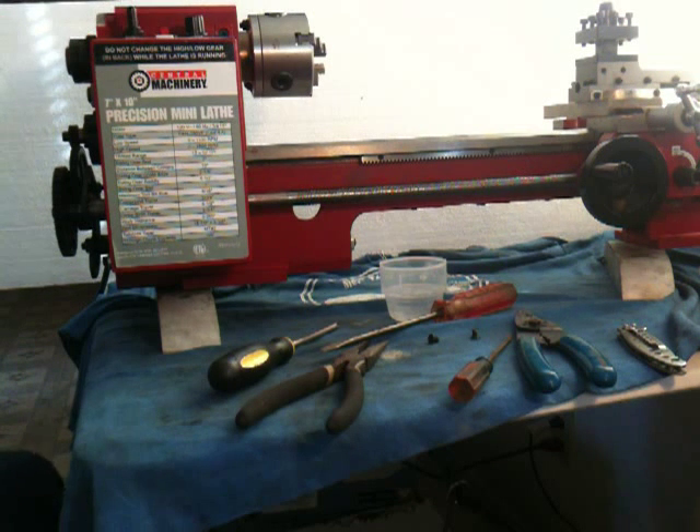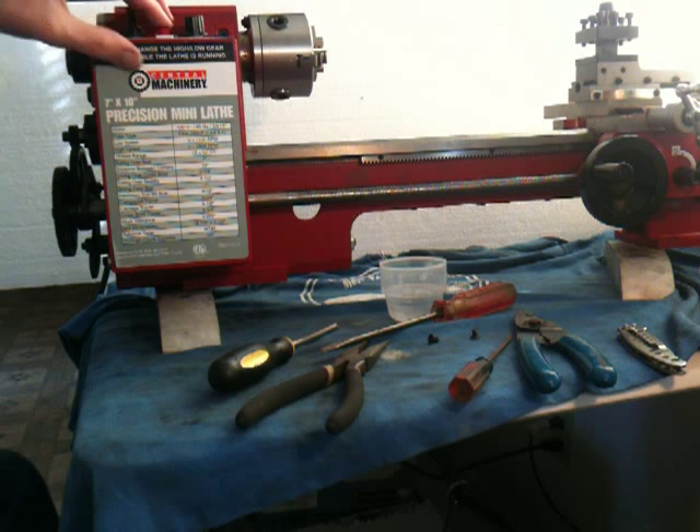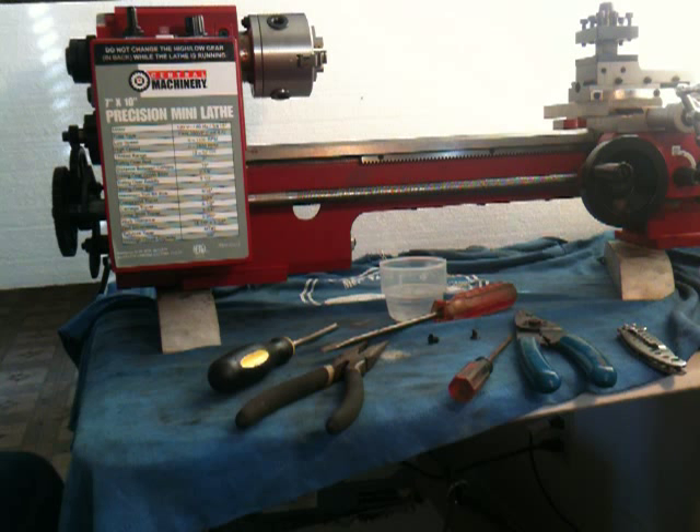Power on — done, and we got the little light. Let's go forward — and it spins. And reverse — and it spins! So I think I'm satisfied with that.